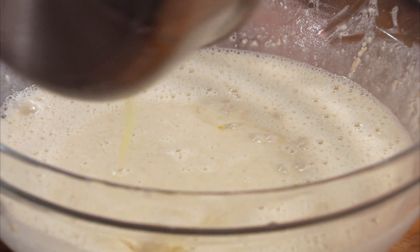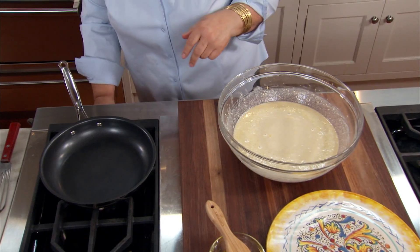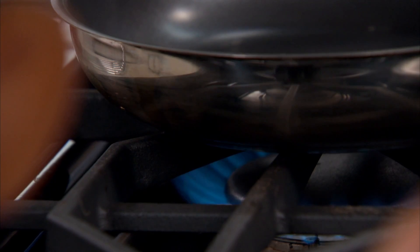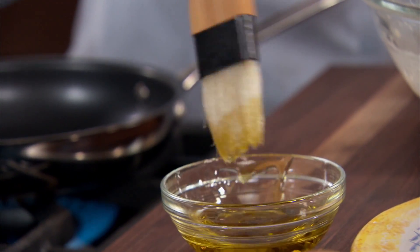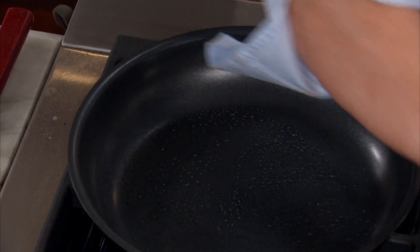Add some melted butter. You need a little bit of softness in there, and the butter will do the trick. A nonstick pan, eight to ten inch, gives you a nice size crepe. Good olive oil, just a little bit — you don't need a lot since it's nonstick.